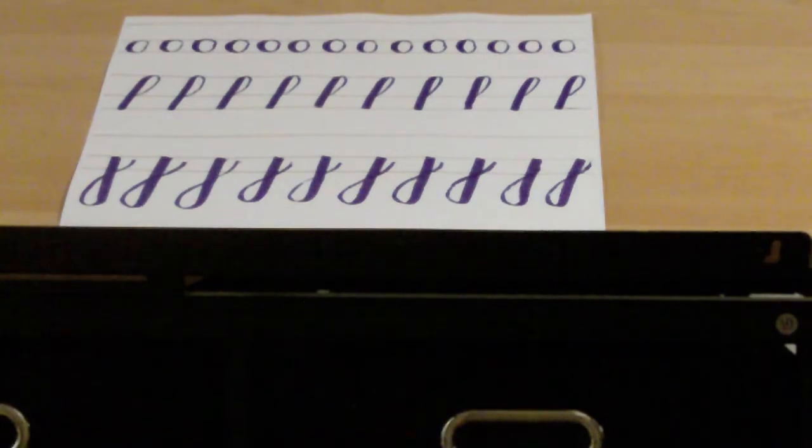Okay, congratulations boys and girls! You have learned how to draw all of the shapes you need to know for our Artful Calligraphy. In our next video, we are now going to focus on drawing the lowercase letters, and the first letter we're going to start with is the letter N. So take good care of yourselves, have a great day, and I'll see you soon.